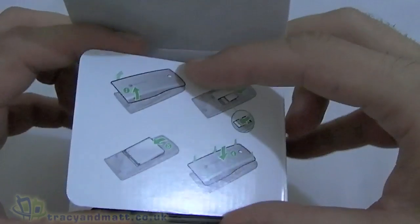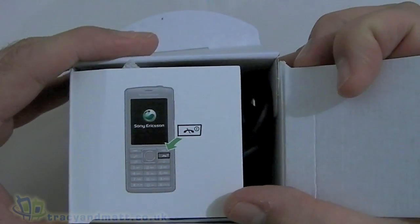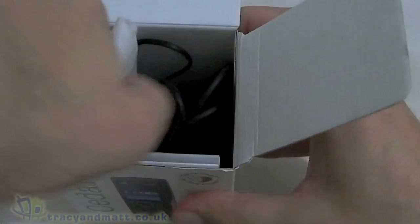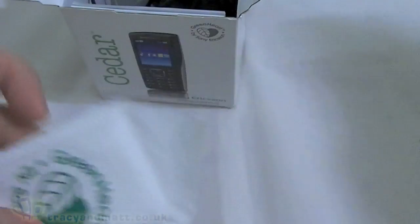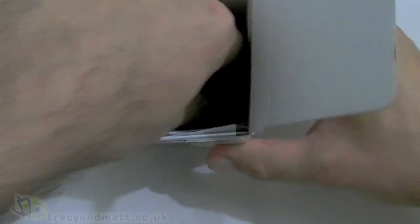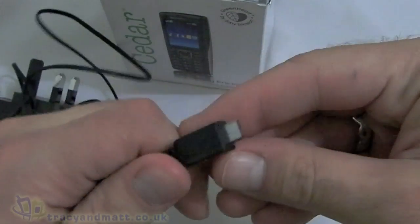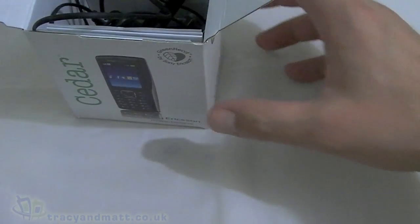Inside the box we've got some instructions on how to get the back cover off, insert the SIM card, and it also tells you which button is the power button. The device comes in a little pouch which is quite clearly recycled material. We've also got a charger — this is a micro USB — and some paperwork which is just warranty stuff. I presume with the retail unit we'll get some headphones and other bits and pieces.